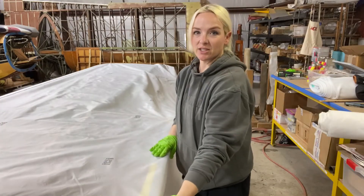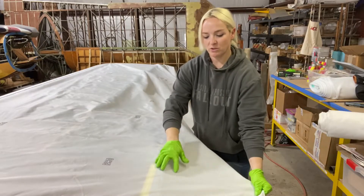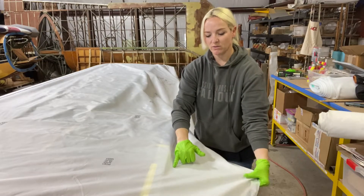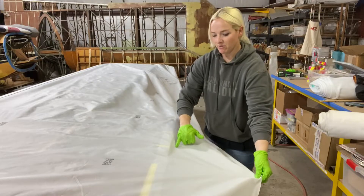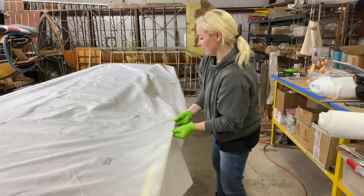Now that the leading edge is attached, we will attach to the trailing edge. We're going to trim it down so that there's at least an inch — a little over an inch — of a seam to underlap under the trailing edge. Then we'll work on the aileron bay.